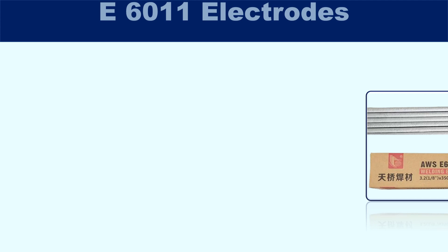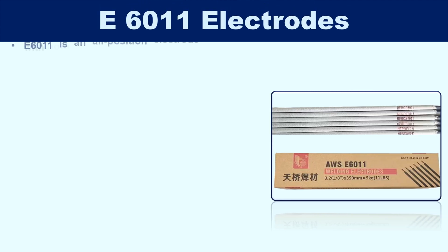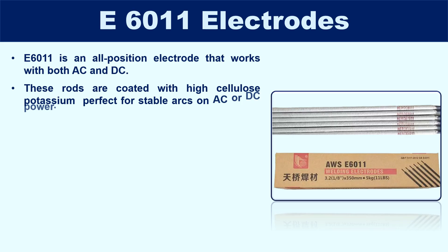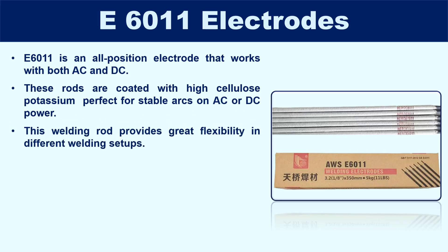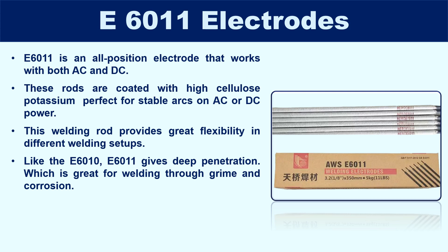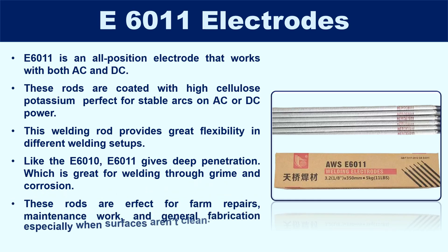E6011 is an all-position electrode that works with both AC and DC. These rods are coated with high cellulose potassium, which is perfect for stable arcs on AC or DC power, providing great flexibility in different welding setups. Like the E6010, E6011 gives deep penetration, great for welding through grime and corrosion. These rods are perfect for farm repairs, maintenance work, and general fabrication, especially when surfaces aren't clean.